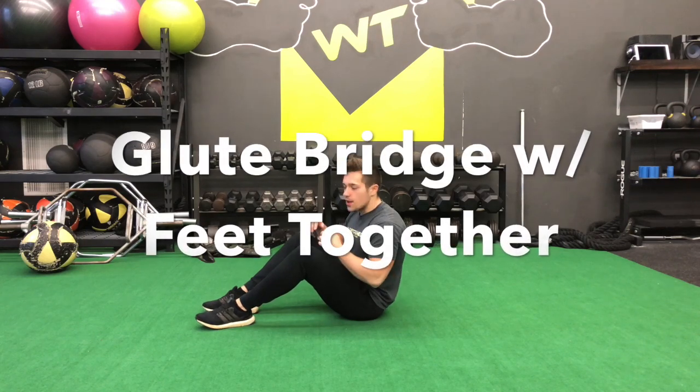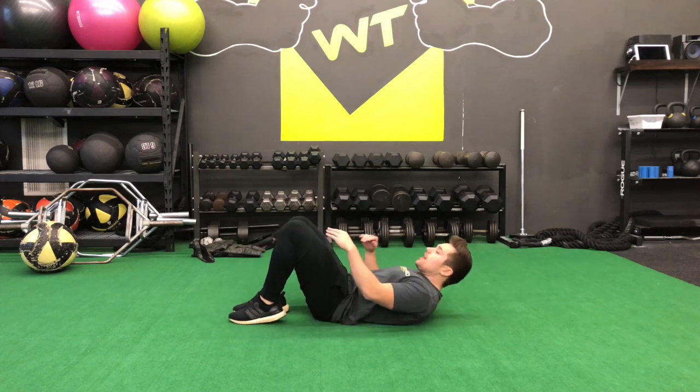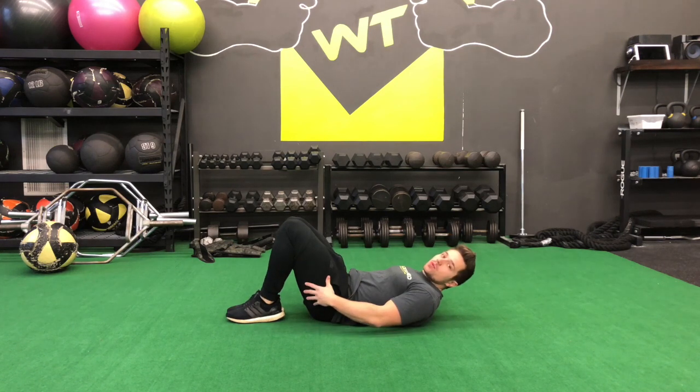For our glute bridge with our feet together, we're going to be on the floor. We're going to take our back and lie down completely. Feet are going to be firmly together and our knees are going to be together. We want to bring our feet as close to our butt as we can.